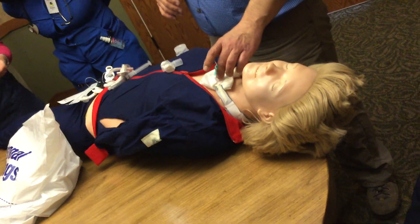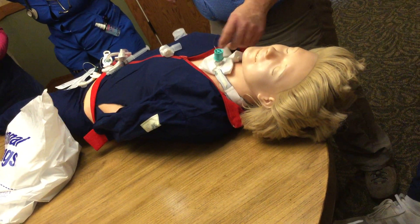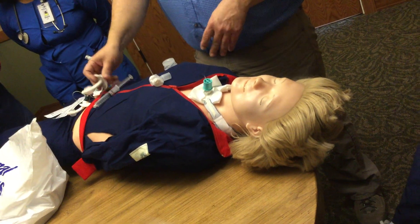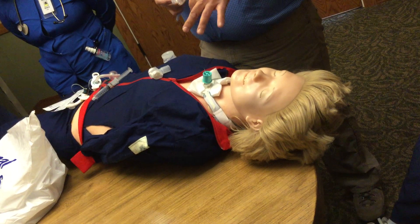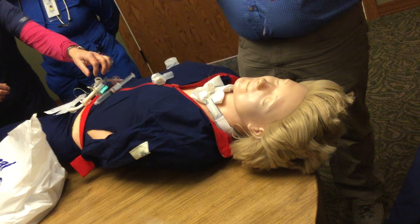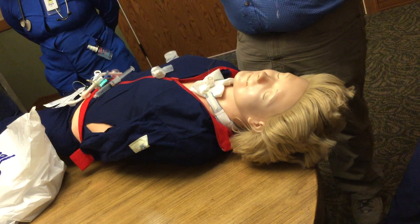This tube right here, he's got the speaking valve on, and the cuff has to be deflated. The reason the cuff is deflated, which a lot of you probably know, is if you put a speaking valve on, it's basically a one-way valve. They call it a Passy-Muir valve or a speaking valve.